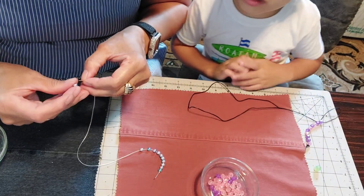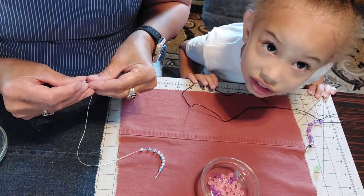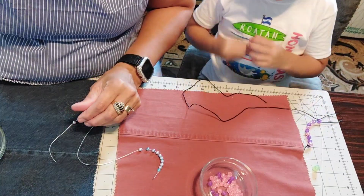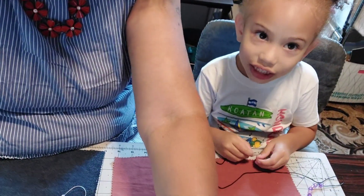Grandma? Yes? I don't want to see my face. You can't see your face? Uh-uh. Okay. Let me put the bead in the hole. All right. Look at that. Can we see your face now? Yeah. Is that better? Yeah. Okay.